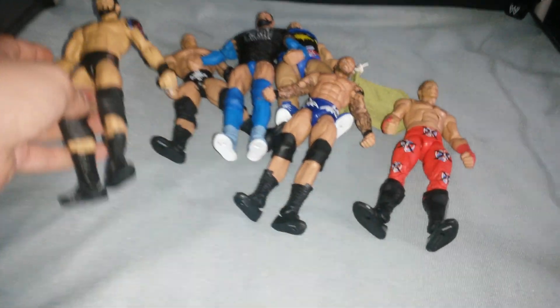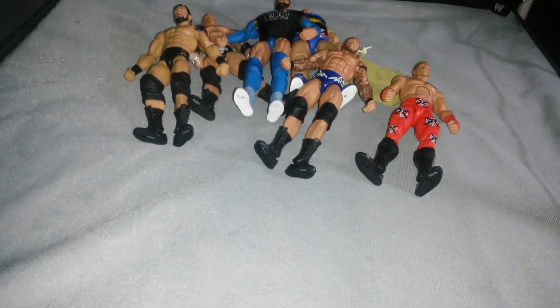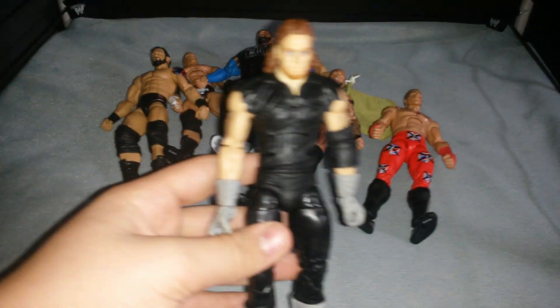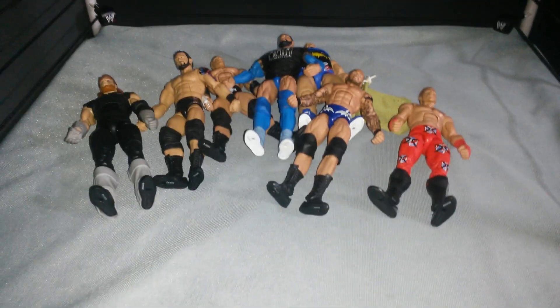The Elite 34 Wade Barrett — sorry, Bad News Barrett, I always mess that up. WrestleMania Heritage Undertaker from the WrestleMania 31 set. I think I like that more than the can — I'm not sure.